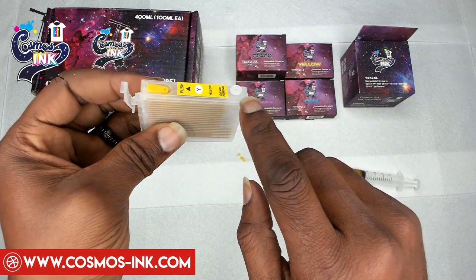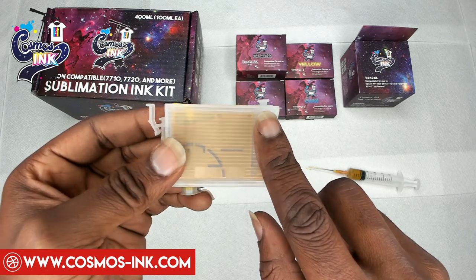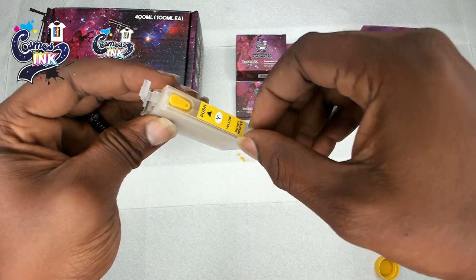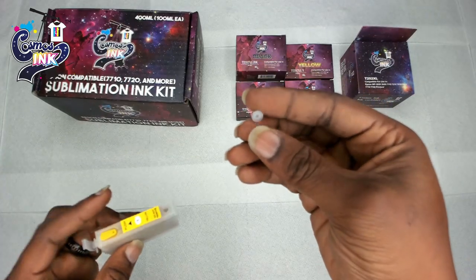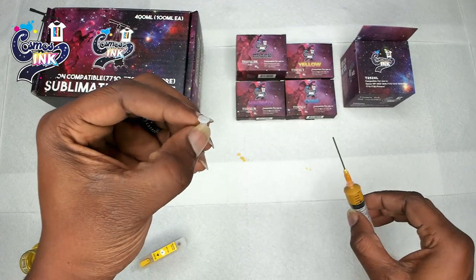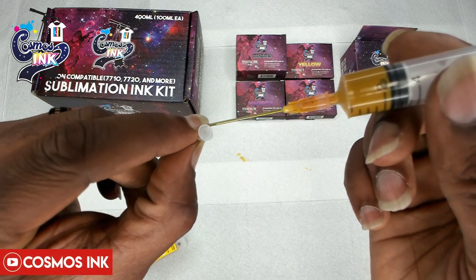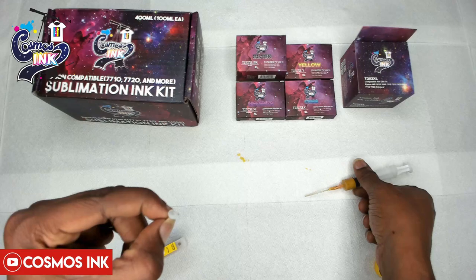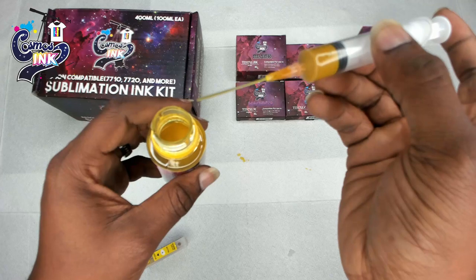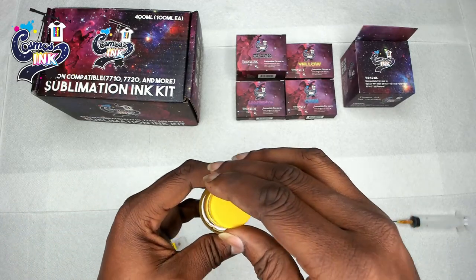After that, this rear plug is for ventilation — you must pull this out in order for the ink to be pulled down into your printer head to print. If you can't get this plug out, here's a little trick: that little hole is big enough for the needle to go inside so you can pry it open, then pull it out the rest of the way with your fingers. The remainder of ink we didn't use we'll just push back into the bottle.